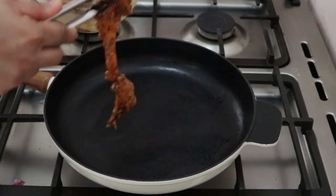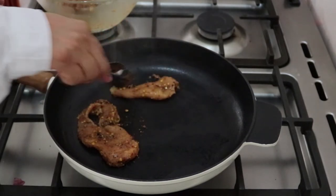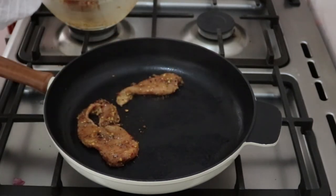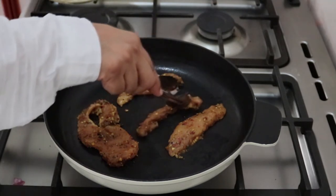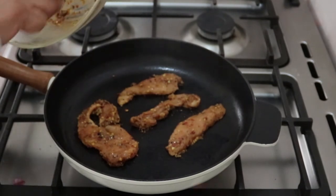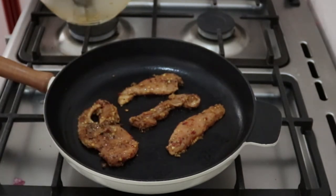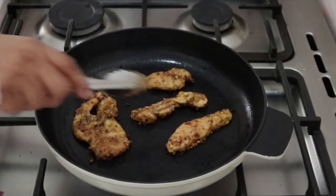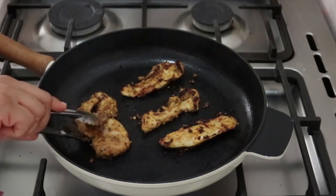This is the first step in the pan. The steak is done — it is soft and juicy. Just like this, you can cut it. After 3 minutes per side, this is the golden brown result.